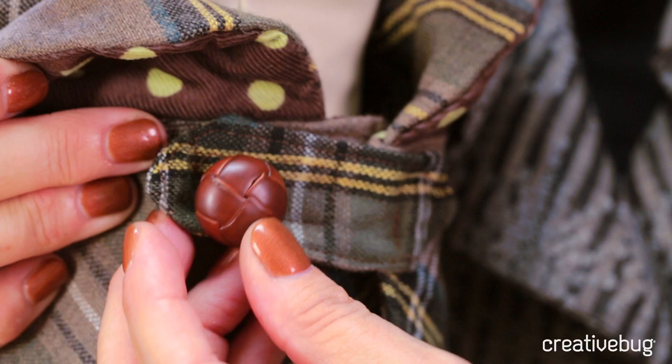There's no pressure in sewing for your dog. They're certainly not going to judge you, and it's a really great way to get ready to start sewing for apparel.